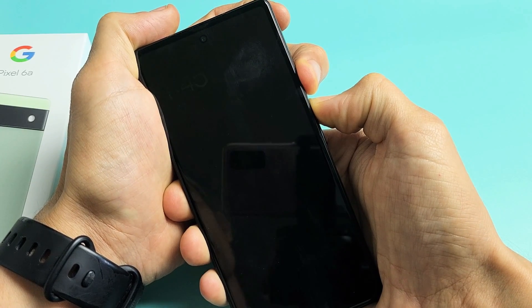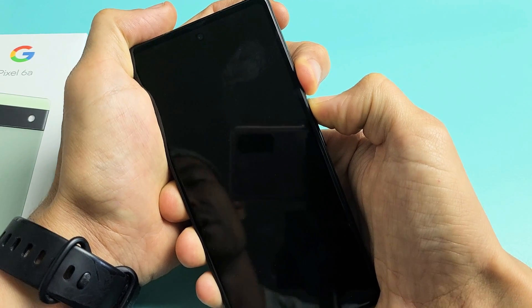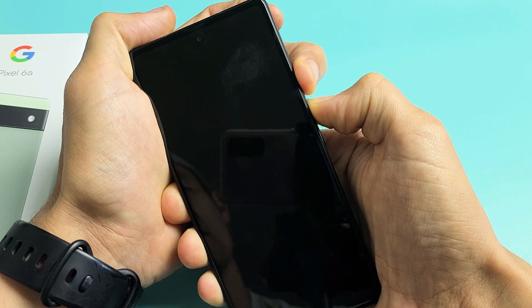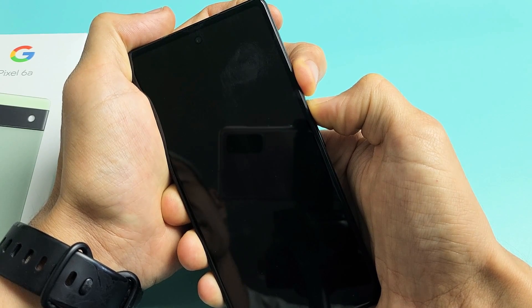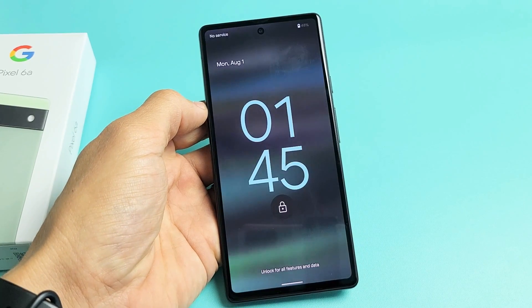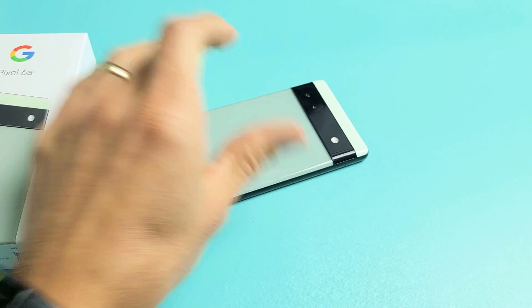Still holding both buttons. Looks like the phone just turned off — it's going to turn back on. Still holding the power button and volume up, waiting for that Google logo to appear. Still holding both buttons. There it is! Go ahead and let go and let it boot back up. And there you go. Any questions or issues, comment below. Good luck.